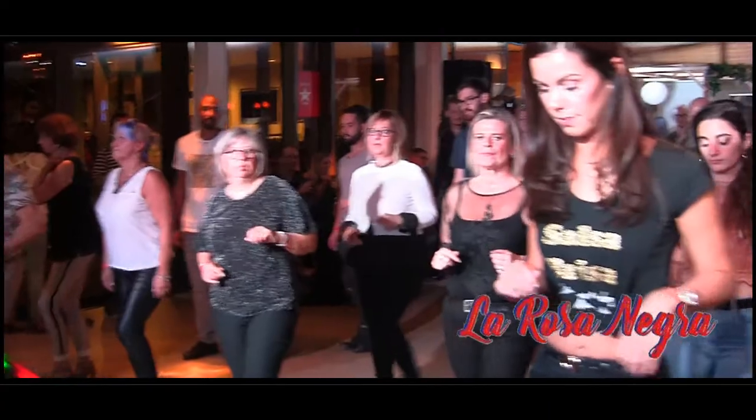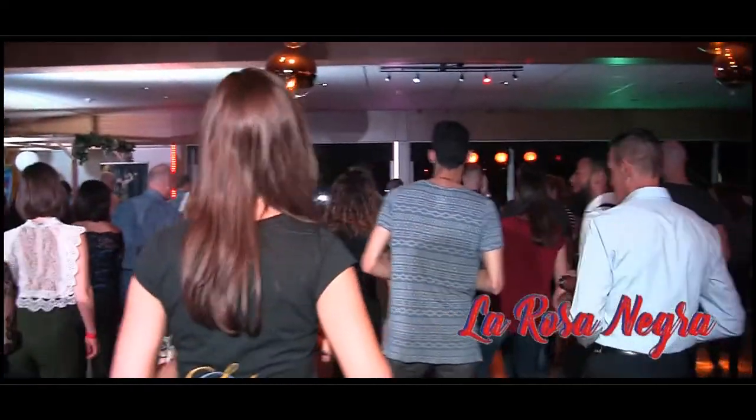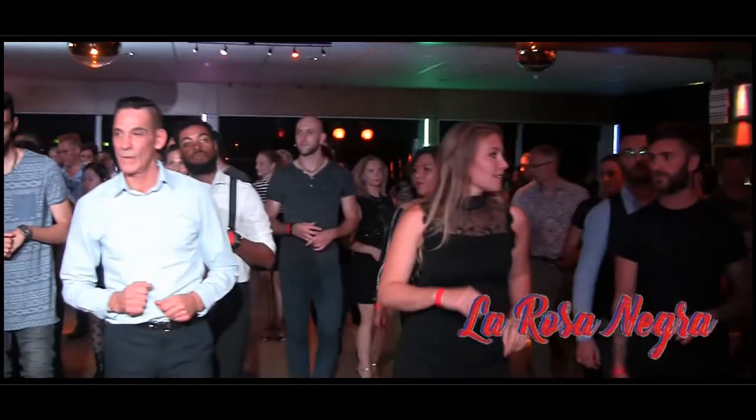Touch, step. Last one: step, touch, step, and touch. Step, touch, step, and touch. And touch.